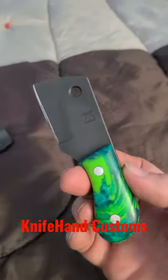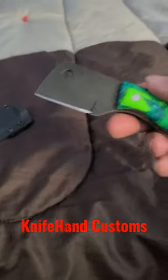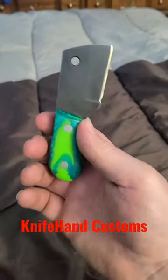Check this out — I got the most ridiculous but most awesome little knife in the mail today from Knife Hand Customs. My friend James, we served in the Marine Corps together, and he had some extra steel left over.